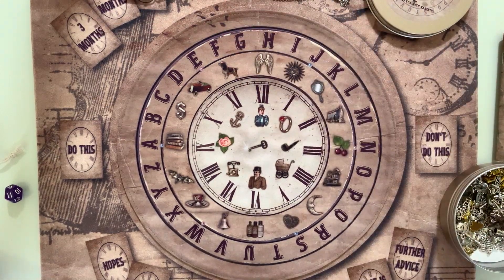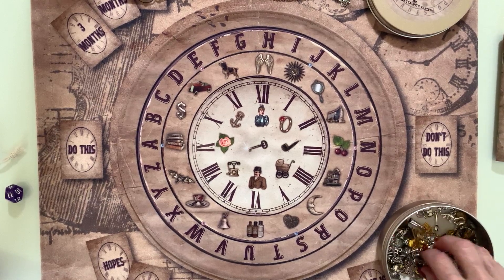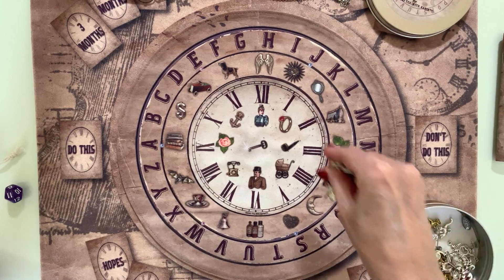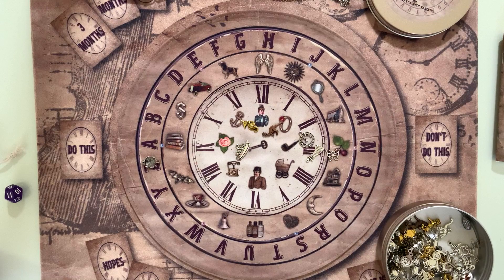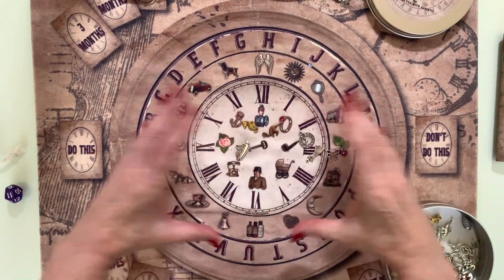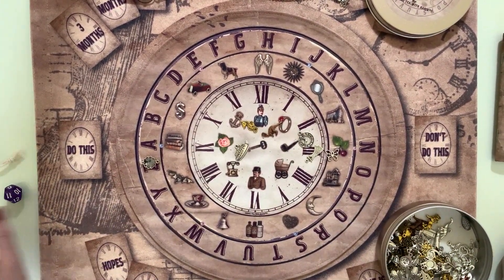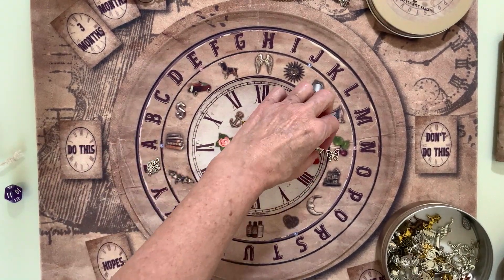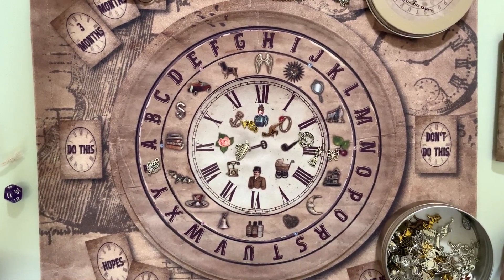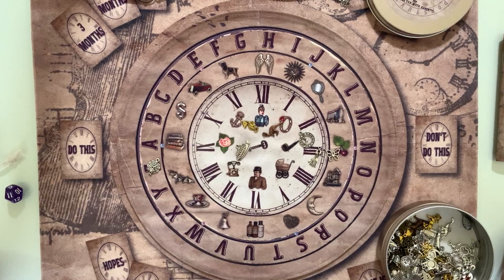I then use the charms and ask: 'Is there a message you want to tell me, Mum?' I do a very light sprinkle. Anything that lands outside the mat goes back in the pot. It doesn't matter if charms land upside down — just turn them over. Someone asked if you use negatives for upside-down charms, and no, because some days they all land upside down! They are inanimate objects, so just turn them upright.